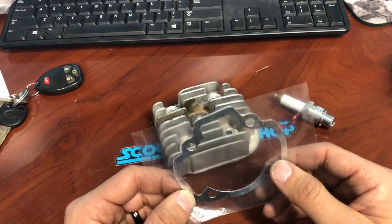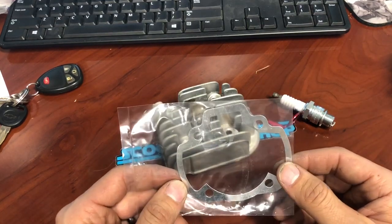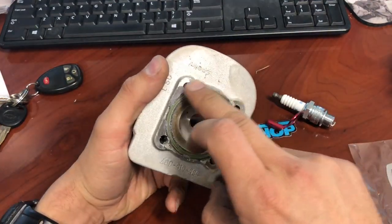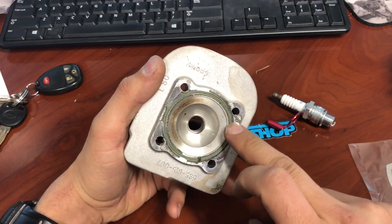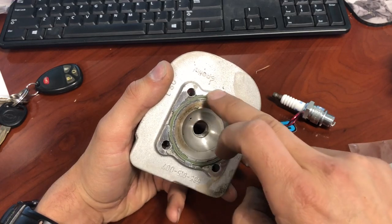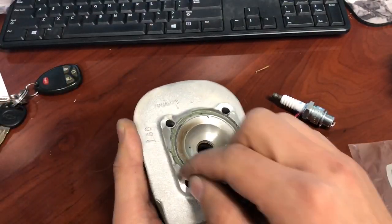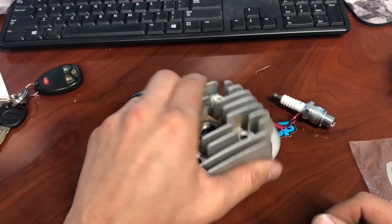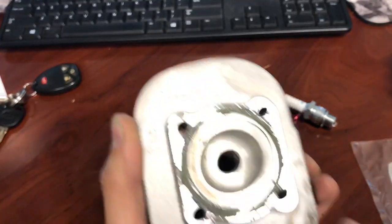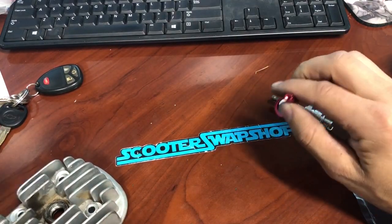When your bike blows up, it doesn't do you any good to just put it back together. You have to find out why it blew up, fix that problem, and then reassemble — otherwise you'll end up with the same problem. Also, with these gaskets I like to put just a tiny bit of two-stroke oil or Hana Bond on them just to keep them in place. If you flip the cylinder upside down and go down, the gasket can come out — you'll pinch it, flatten it, ruin the gasket, and end up with an air leak.